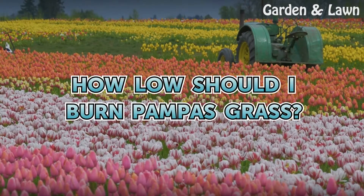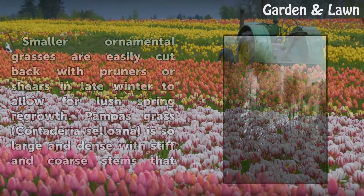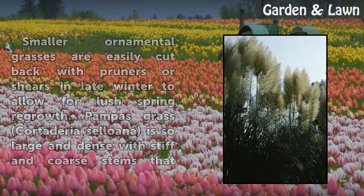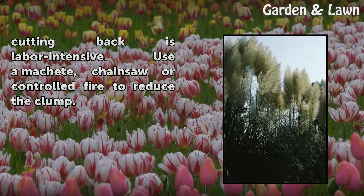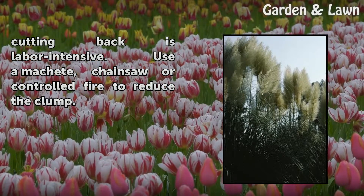How low should I burn pampas grass? Smaller ornamental grasses are easily cut back with pruners or shears in late winter to allow for lush spring regrowth. Pampas grass, Cortaderia selloana, is so large and dense with stiff and coarse stems that cutting back is labor-intensive. Use a machete, chainsaw, or a controlled fire to reduce the clump.